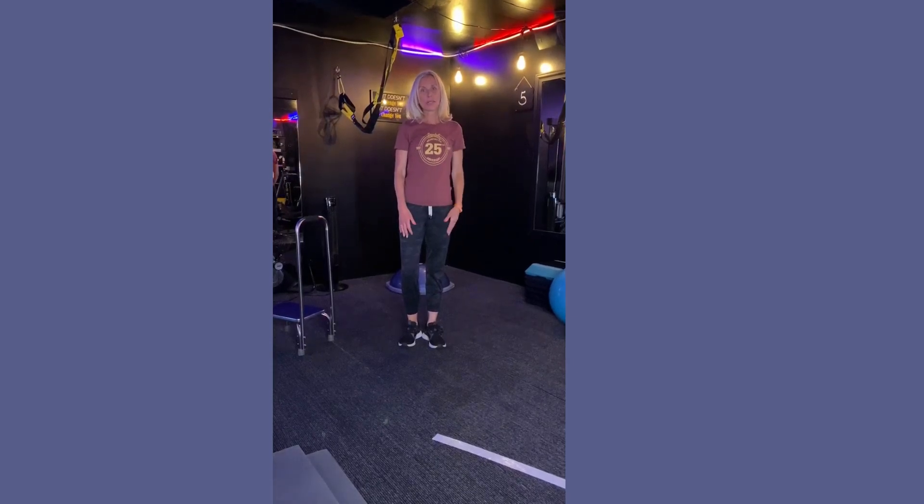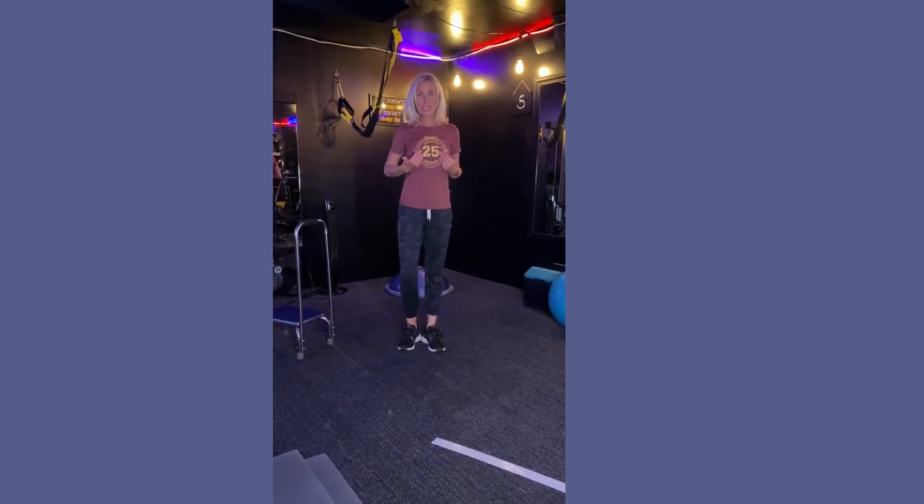Hi, it's Kathy from MS Disrupted. Today I'm supporting one of Michigan's finest breweries, Founders. Our move of the day is going to be a pendulum lunge, one of my favorite moves for balance.